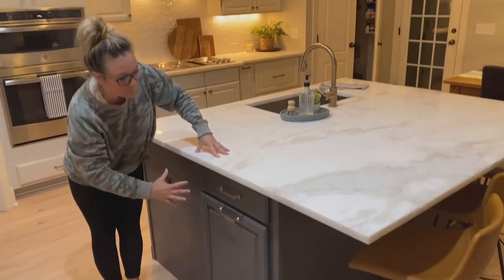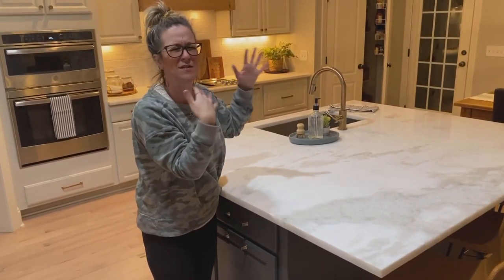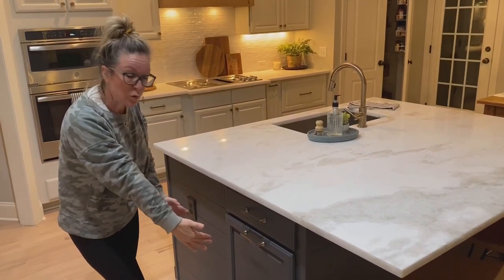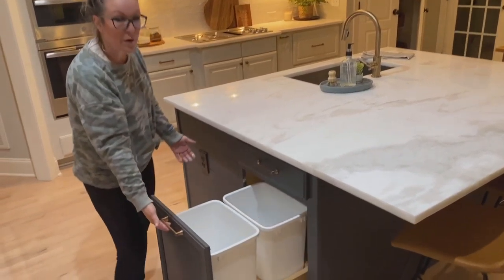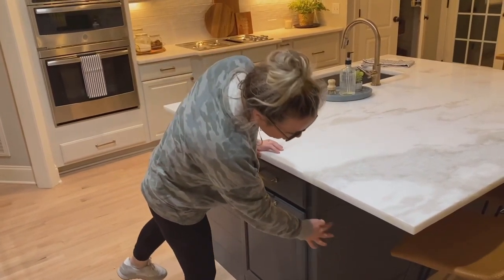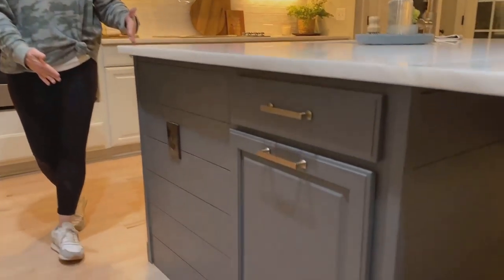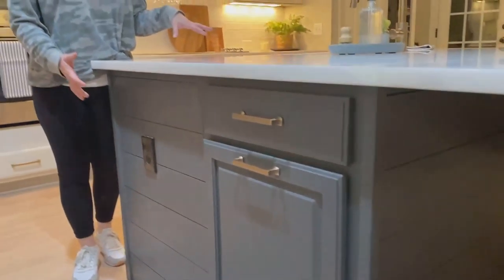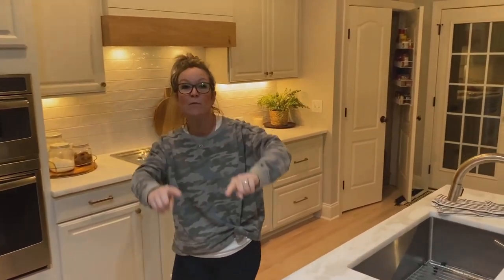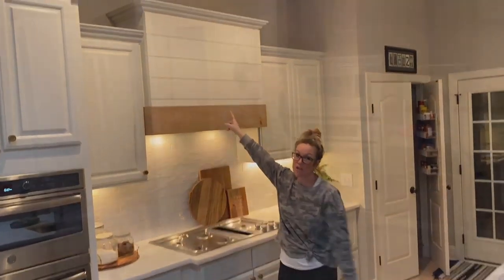This was actually empty space that was under the island — just wasted, which is so weird how contractors do that. We ordered a 21-inch cabinet and did a pull-out garbage can, which is amazing — who doesn't love that? We shiplapped the island and carried the shiplap around this side. The color of this island is peppercorn — a super pretty, subtle gray. Awesome.